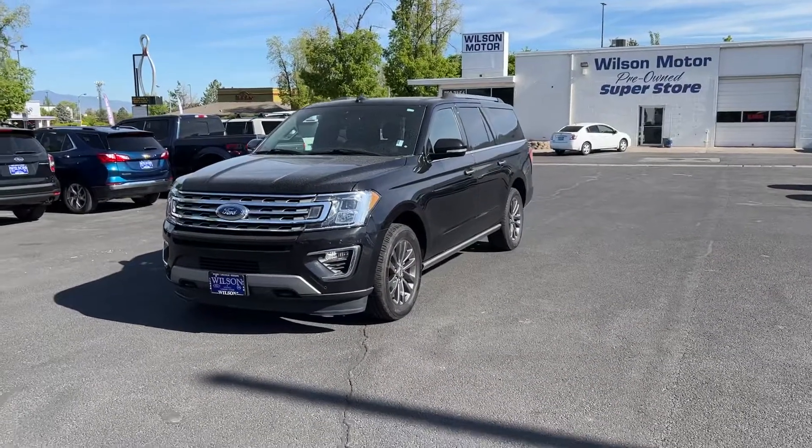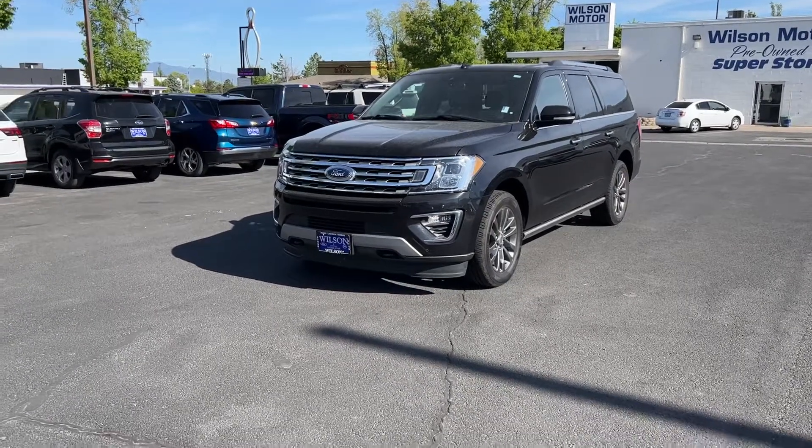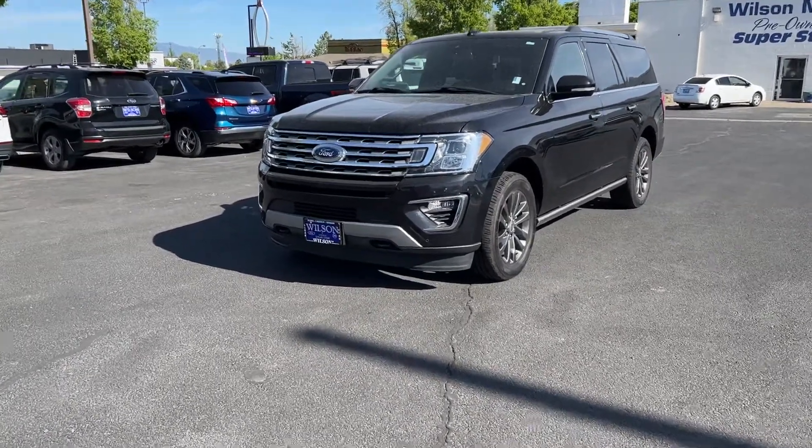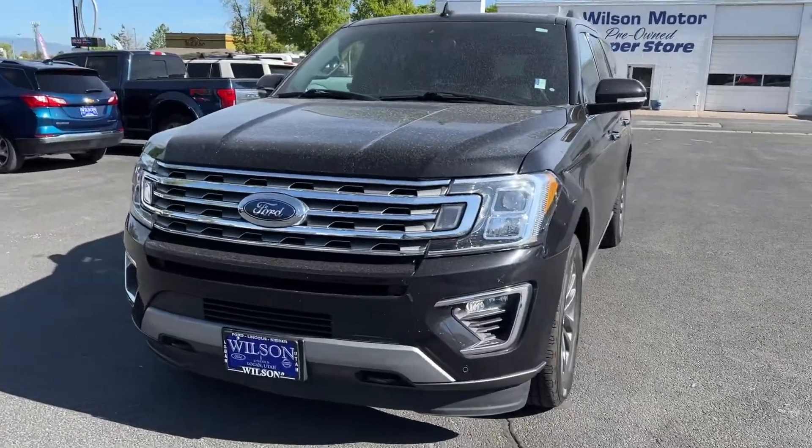Hey Erica, Connor with Wilson Motor. Just wanted to put a face to the name here so you know who you're talking to on Facebook. This is the expedition you were asking about. It's a little dirty so I can definitely have it washed up here before you guys come look at it. But I just want to do a little walk around and kind of show you the different features on it that we have.